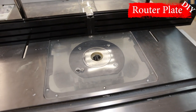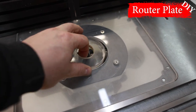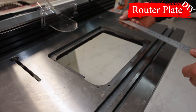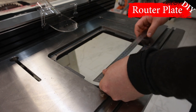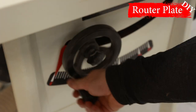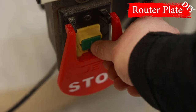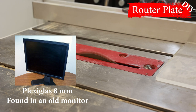Hello friends, my name is Ivan and in this video I want to tell you and show you how to make a milling plate from an old monitor. In old monitors manufactured in the 2000s, the plexiglass has a thickness of 8 to 12 millimeters — this thickness is ideal for making a milling plate.